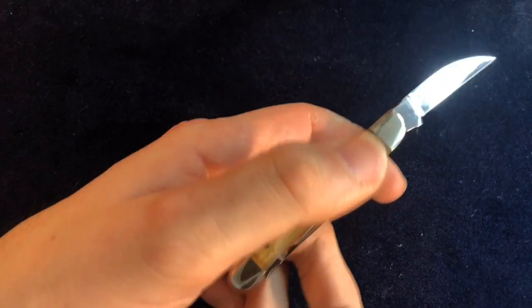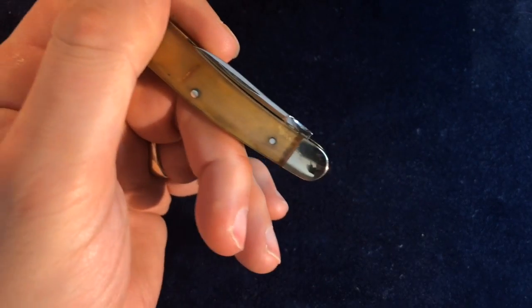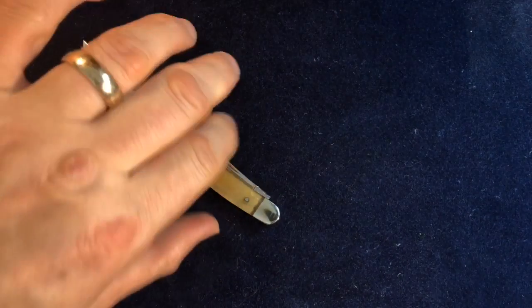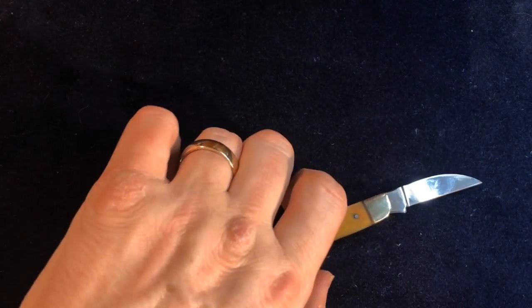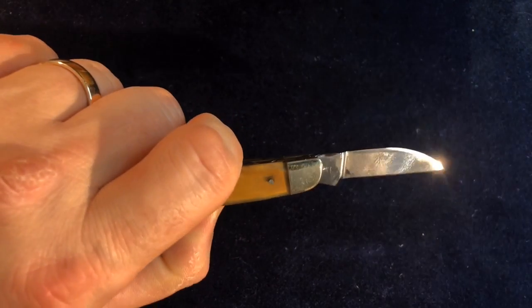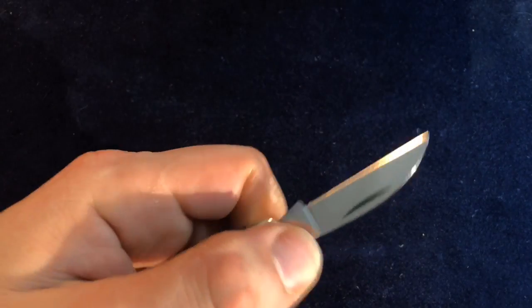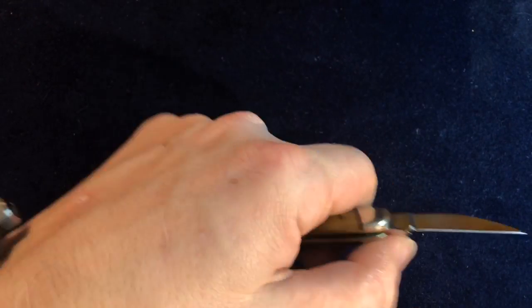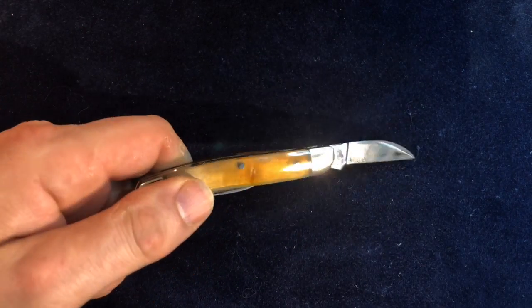We have nickel silver bolsters at both ends. One end says traditional pen knife. The other end is a bit different — you've got an asymmetric bolster, which gives you a nice close approach for fine work. It's a serpentine design, so you can get a good grip when cutting back against your thumb. It's a lovely little knife.